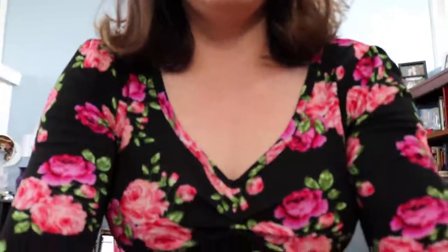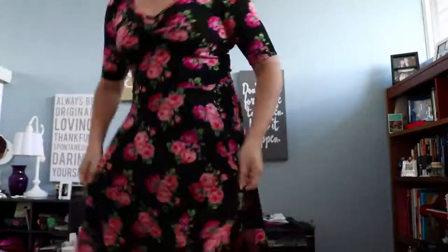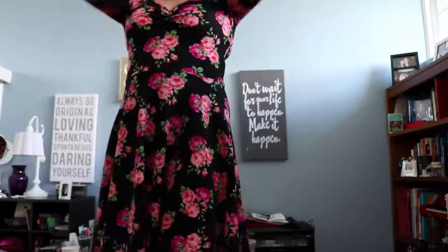Look at the bottom of it — it has this really flowy feel where you could use it at a dance audition as well. They come in all different colors. I always say the solid red one actually looks just like Cassie's dress in A Chorus Line, which I think is hilarious.